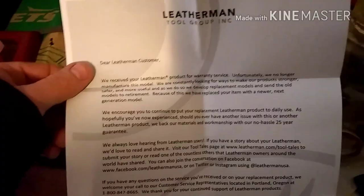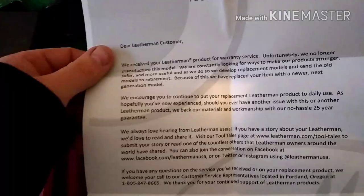Here's the package right here — a little instruction sheet, and some more paper. Sorry for the filming; I don't have a stand with me. They basically sent a note saying they were no longer making the model I sent in, so they sent me a new one.